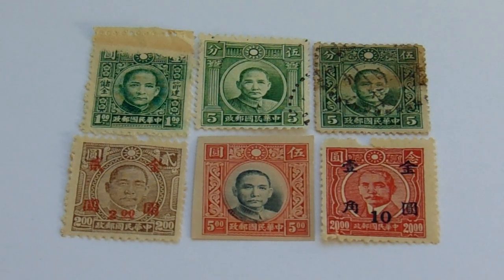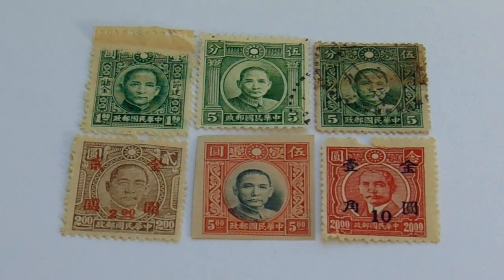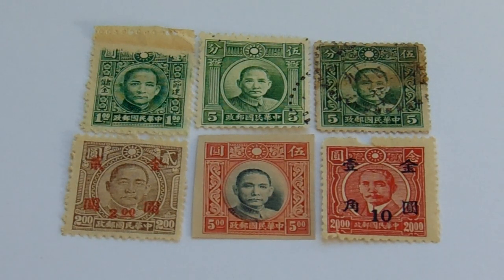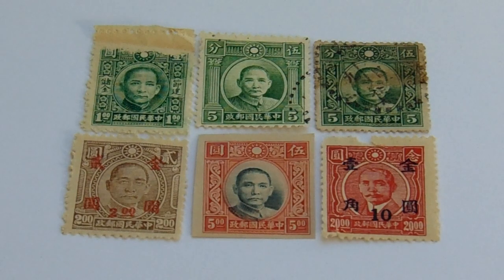And then you have the $20 one, which is red and white with an overprint of 10. Nothing was ever wasted back in the old days. If you didn't use all these stamps up, you'd put an overprint on it and still use it — because you don't waste. There's no room for waste.